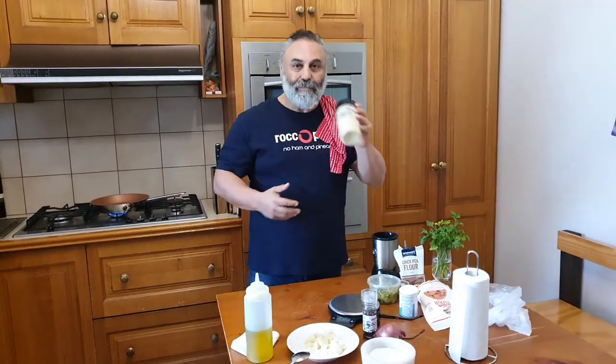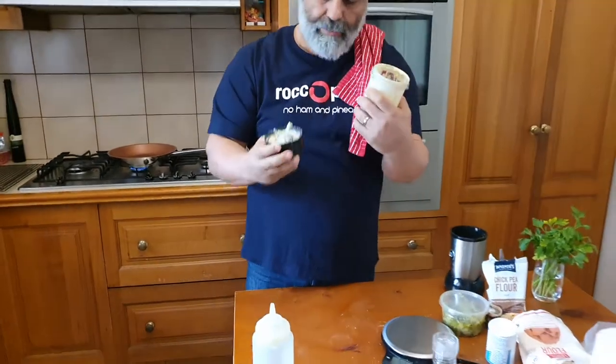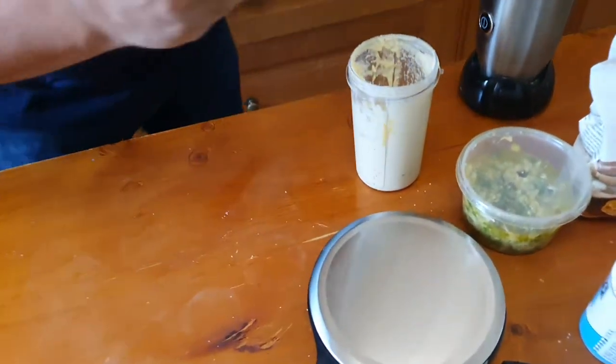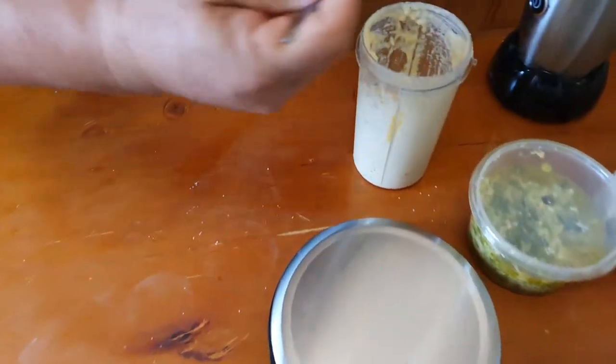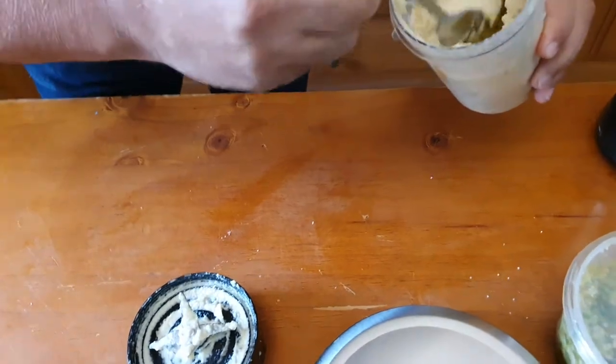And we're back — just blitzed it all. Should be beautiful in the cup. Let me show you what that looks like — a nice thick texture.